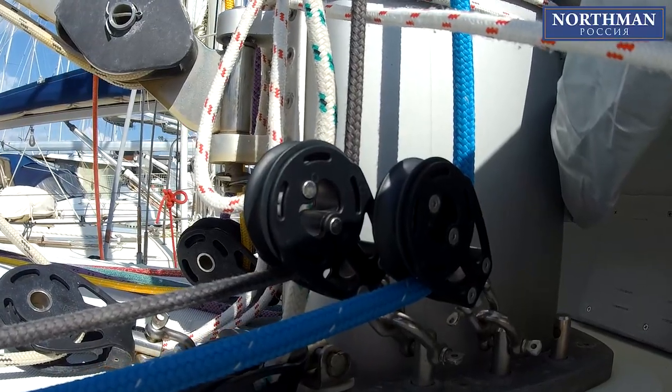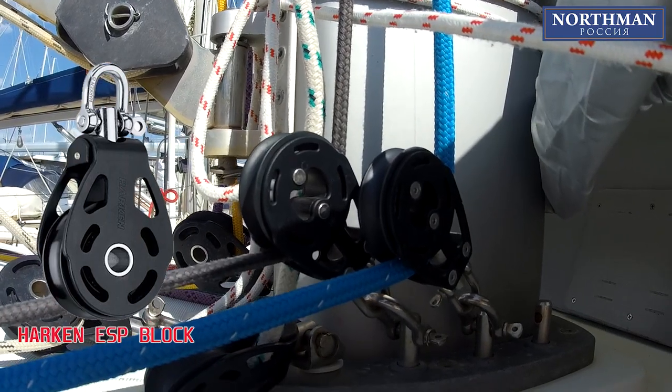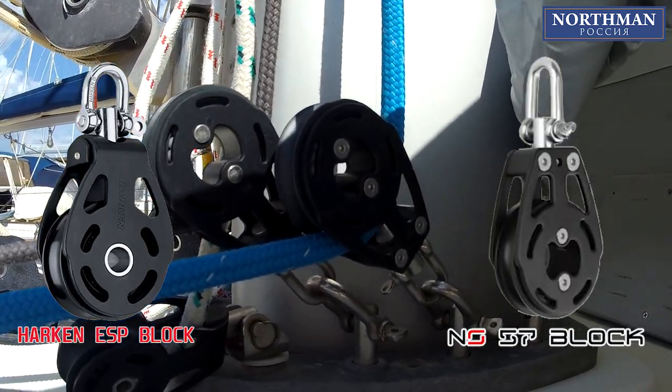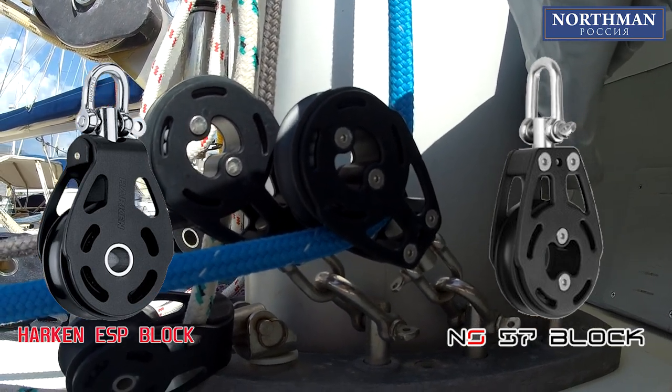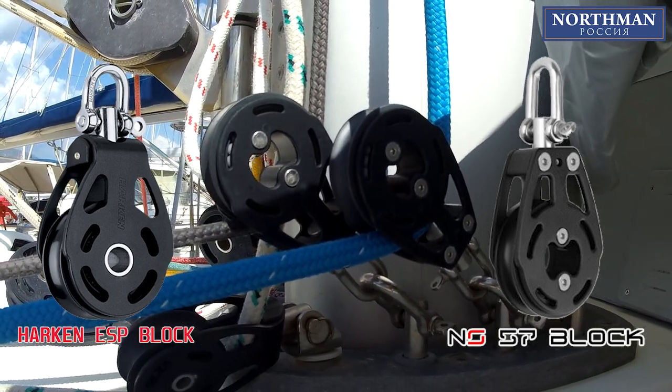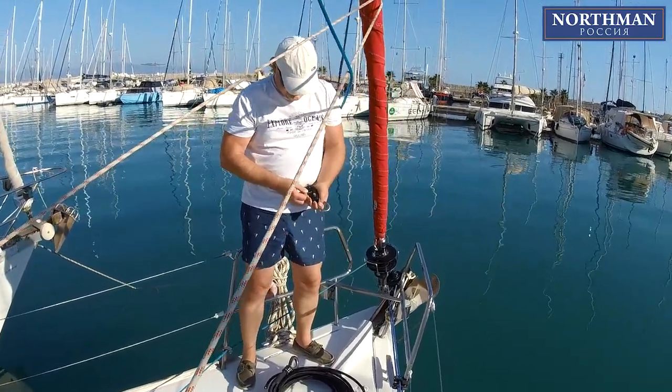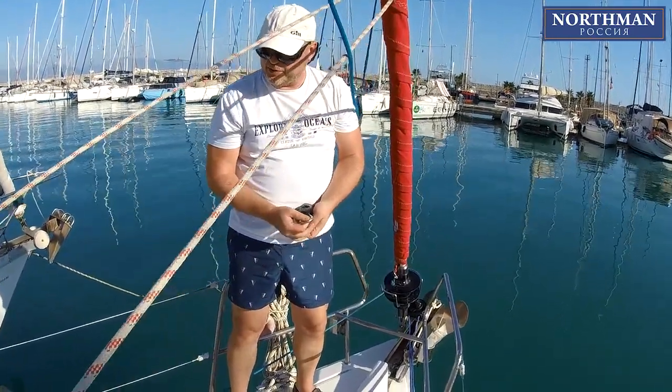As a great alternative to Horkin ESP series blocks, we have installed a new NS 57mm aluminum ball bearing block to operate the spinnaker halyard. Having released the halyard jammer in the cockpit, we are ready to attach the thimble to the top swivel.